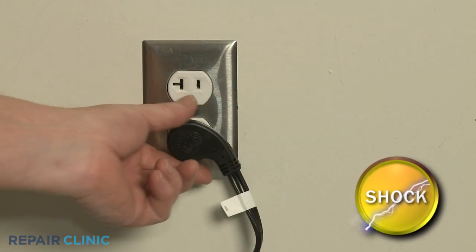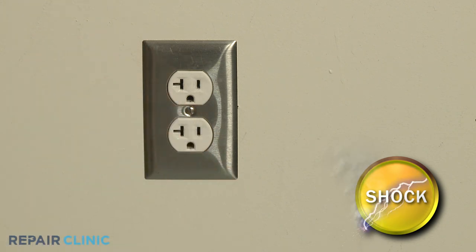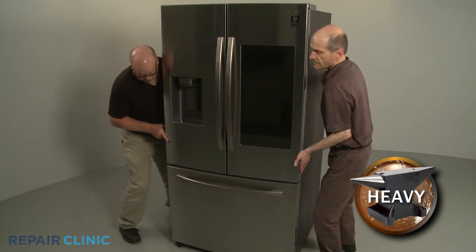Before you begin the procedure, unplug the appliance's power cord. Have an assistant help you to move the refrigerator away from the wall.